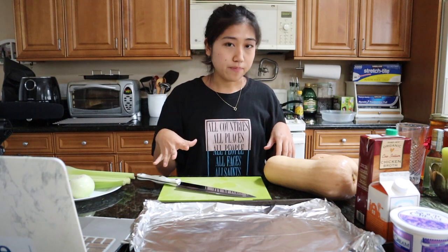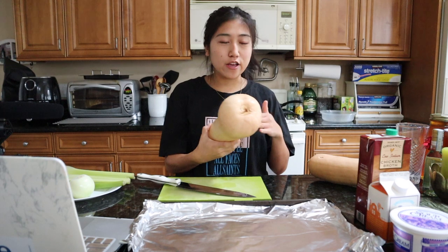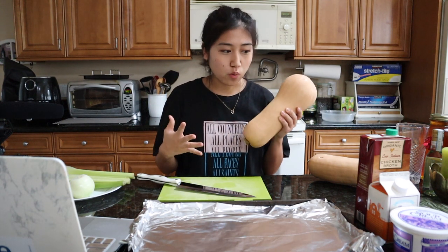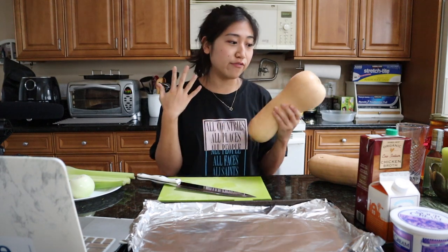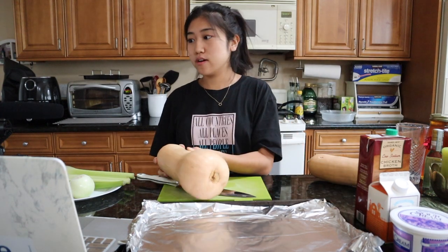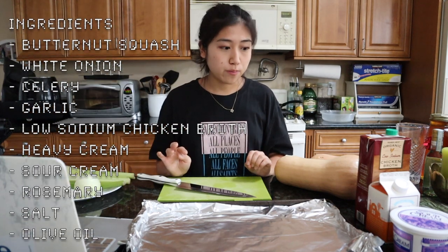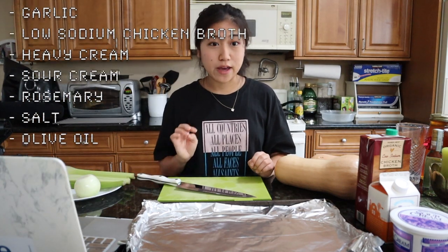Hopefully this turns out well. In the video clip I watched there were two squashes but they only cut half and used half of each, so I feel like that's just one squash — and this one is humongous. If I feel like I'm gonna need the second one I'll use it. But the oven is done preheating. You need the butternut squash, onion, celery, garlic, low-sodium chicken broth, heavy cream, sour cream, rosemary, salt, and olive oil.